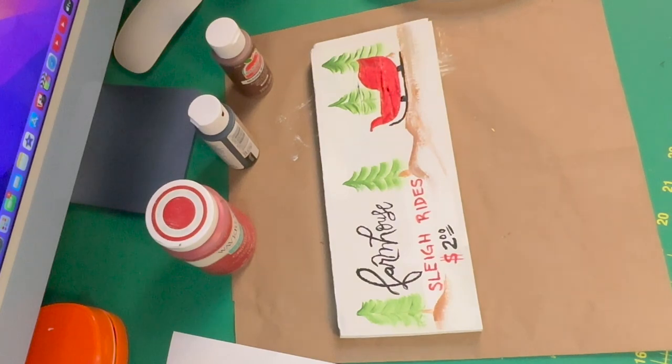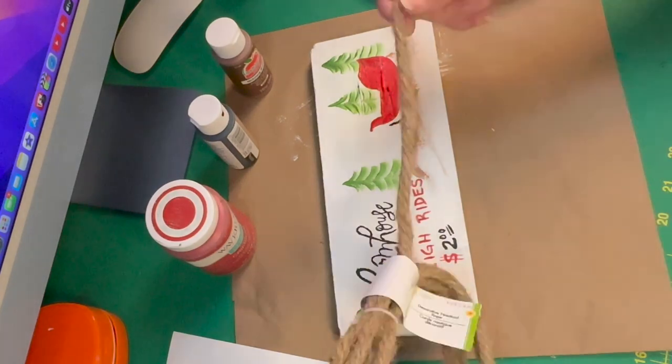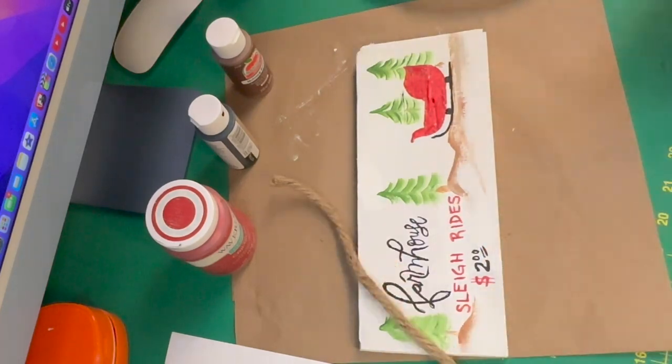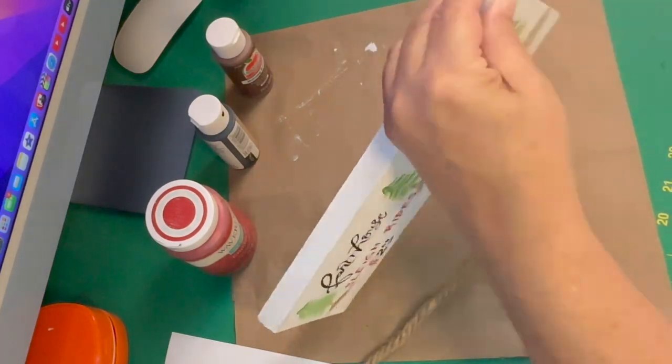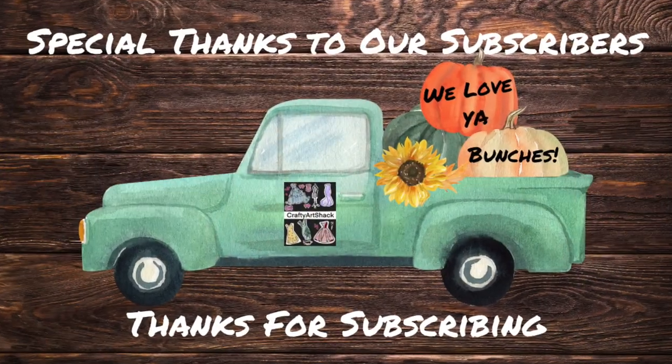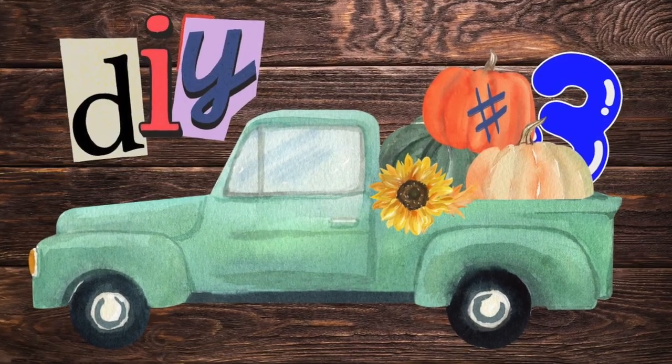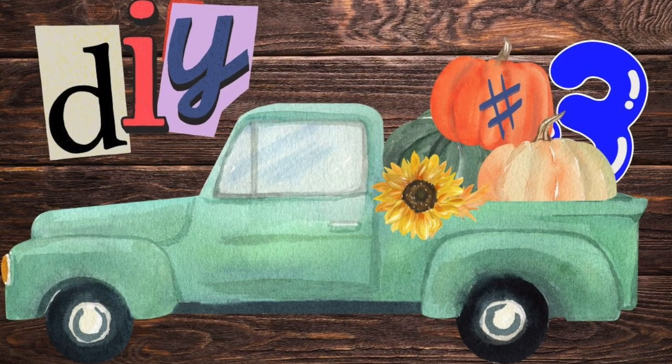The next thing I'm going to do is add a piece of nautical rope on the top for a hanger, and we'll see this at the final reveal. At this time we'd like to thank our subscribers for subscribing to our channel — we love you bunches! Here we go with DIY number three.